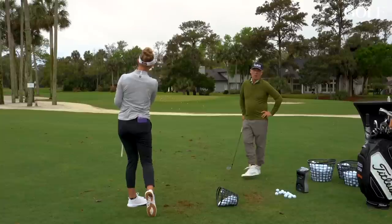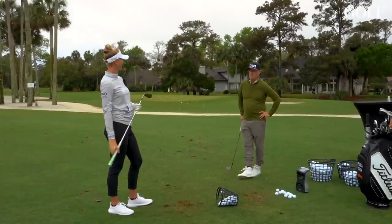And that, ladies and gentlemen, is a beautiful golf swing. Nice work. Thank you.